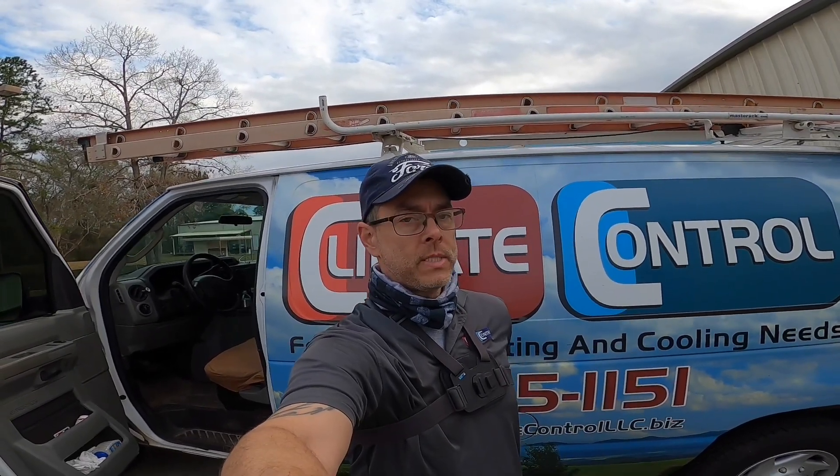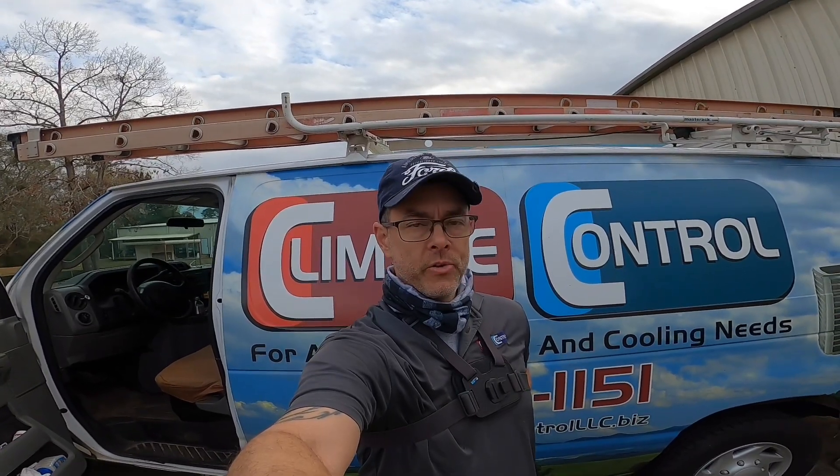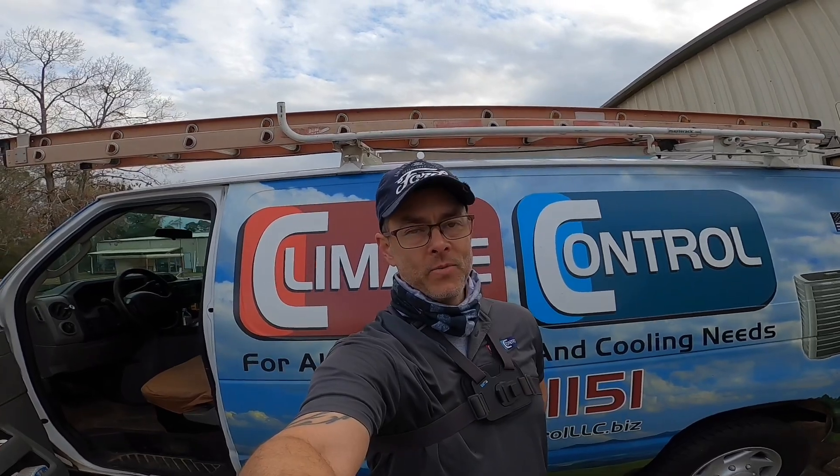On the video I got for you today, I've actually got several, but I'm going to show you the video where I installed a wireless thermostat and how to do it right. So stay tuned, here it comes.